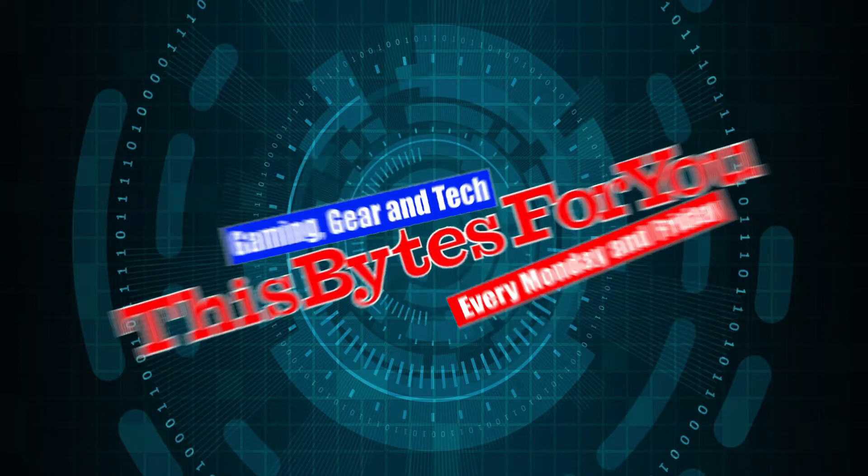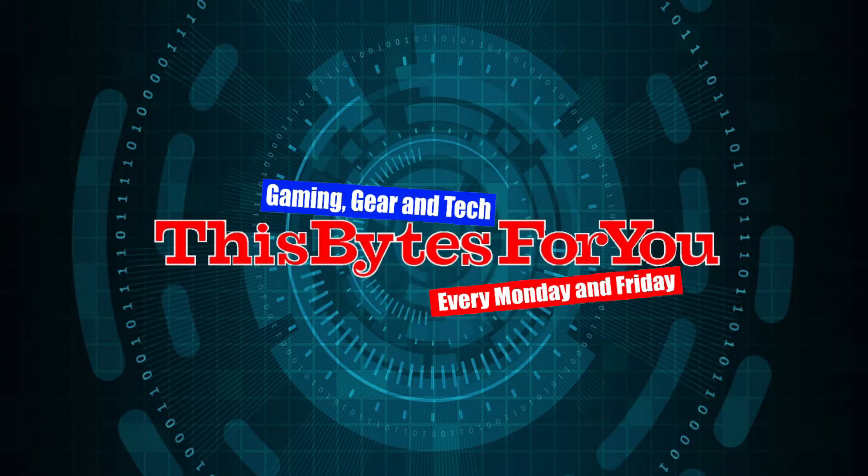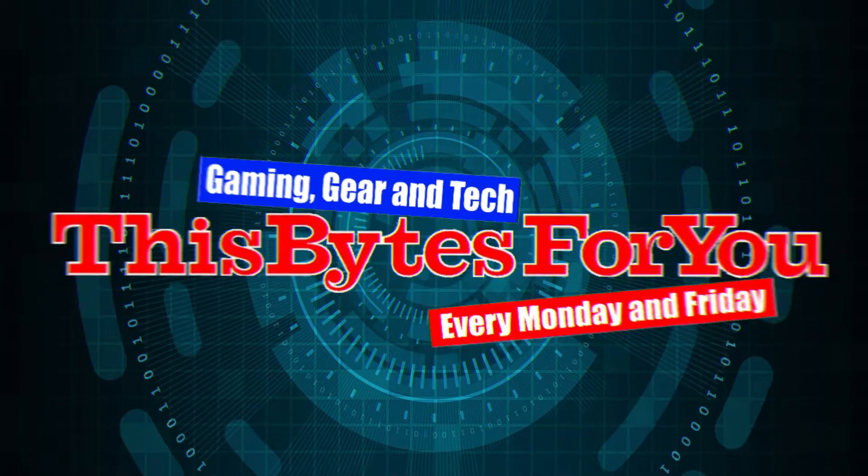So you just bought the HyperX Pulsefire DART wireless gaming mouse but you don't know how to use the software, or maybe you're a little hesitant in buying the mouse because you don't know how to use the Ingenuity software. In this video I show you guys how to use it. Don't forget to click like, subscribe and the little bell notification so that you get notified when I make videos just like this.